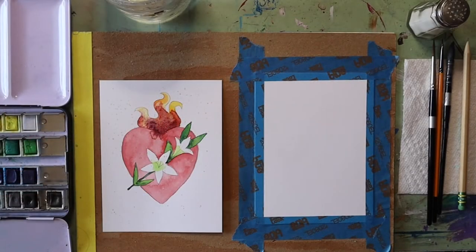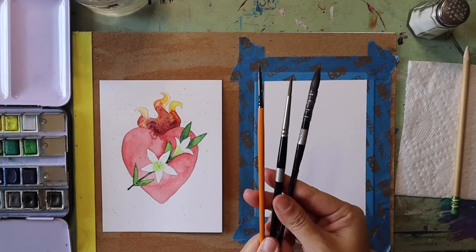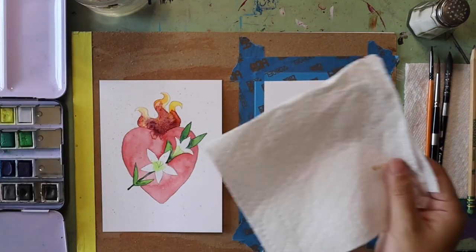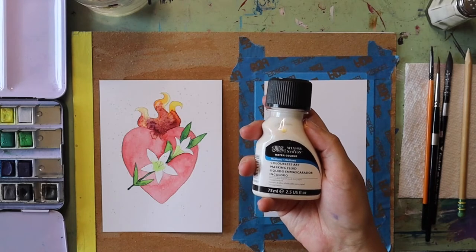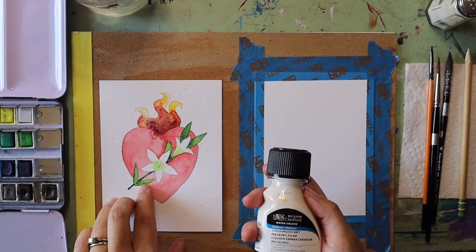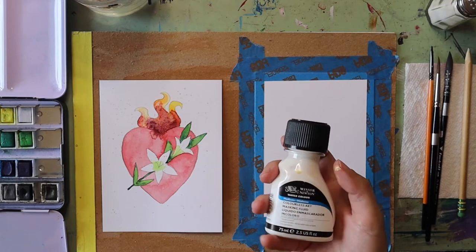The materials that you need for this painting are a piece of watercolor paper — I taped mine down with some masking tape, painter's tape works as well. I have a cup of water, some paint brushes, watercolors, paper towels, a pencil, some salt, and if you want you can use masking fluid to help protect parts of the painting that you don't want to get paint on at first, like the lilies. I'll link this in the description box.